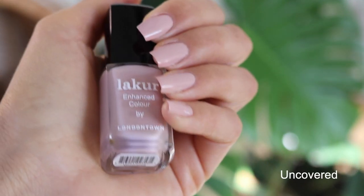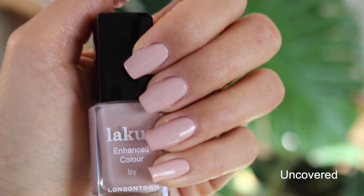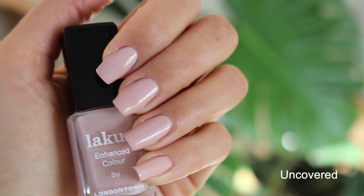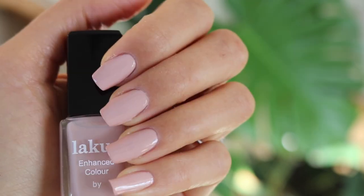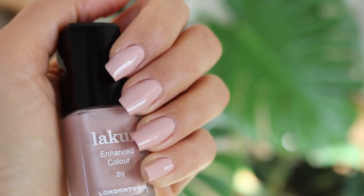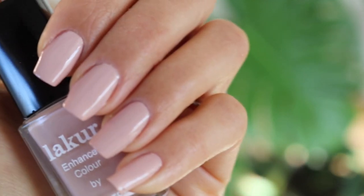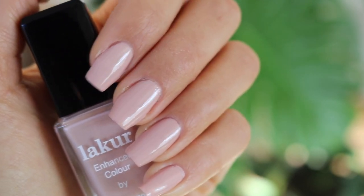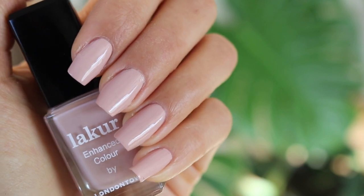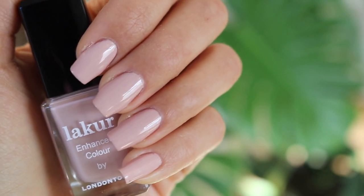Let's get started with the London Town Lacquer swatches. So this first one is Uncovered and it's described as the perfect mix of beige, cream, and pink. This is definitely one of my favorites — it is absolutely a beautiful nude. It applied beautifully, no streakiness. This is just two coats, no base coat, no top coat. It naturally is a glossy formula. All of the London Town Lacquer polishes are a glossy formula. I'm going to come in a little bit closer — don't mind my nails, they're a little roughed up right now because I've had my hands in pumas and potting soil. I've been potting up a lot of plants and making soil lately, but I just wanted to show you how beautiful the color is.